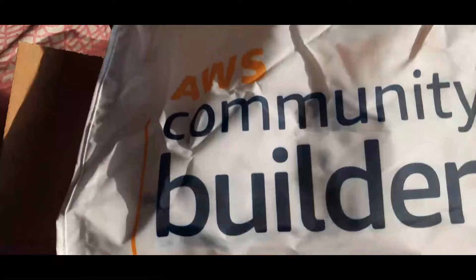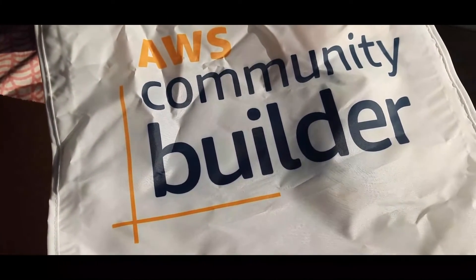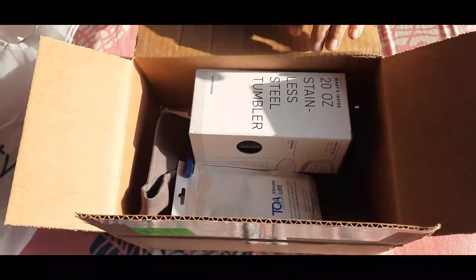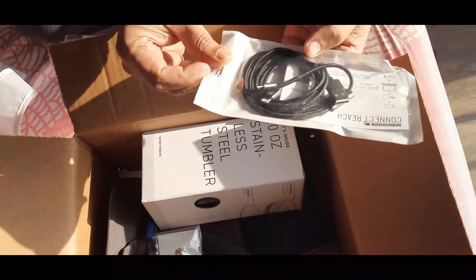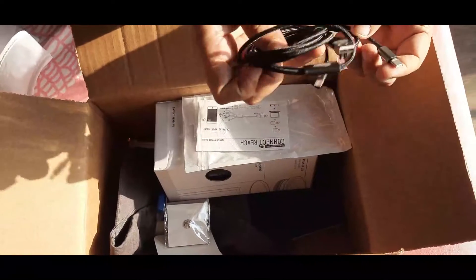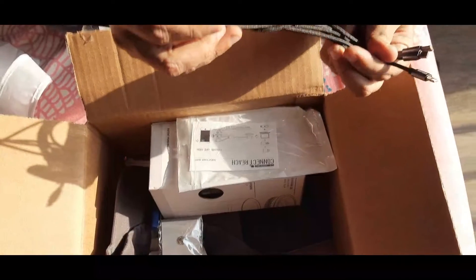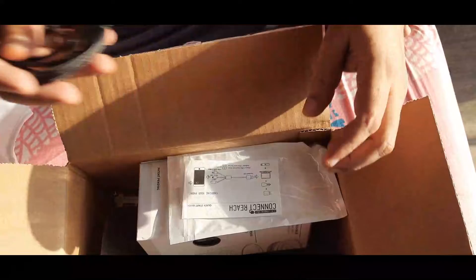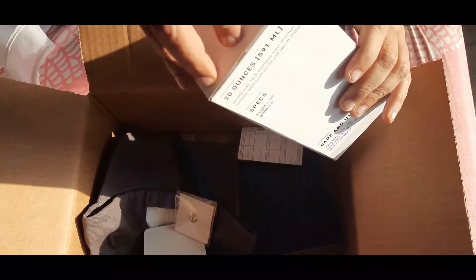This is a kind of carry bag — it has a nice, unique, and awesome look. Going through one by one, this is the charging cable.